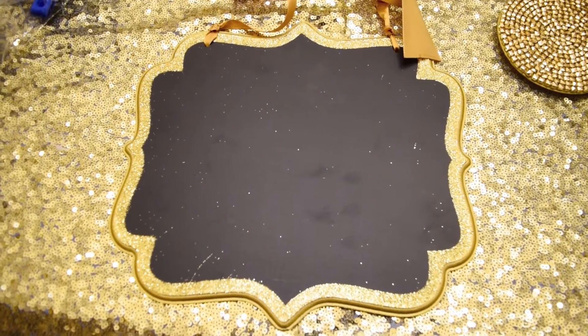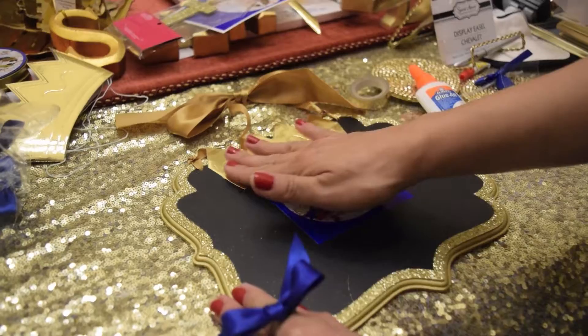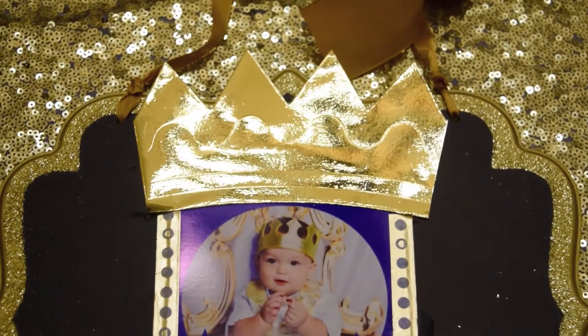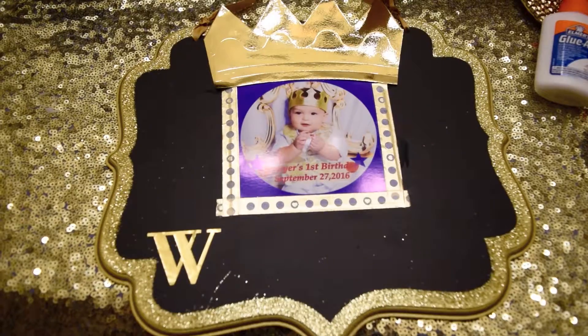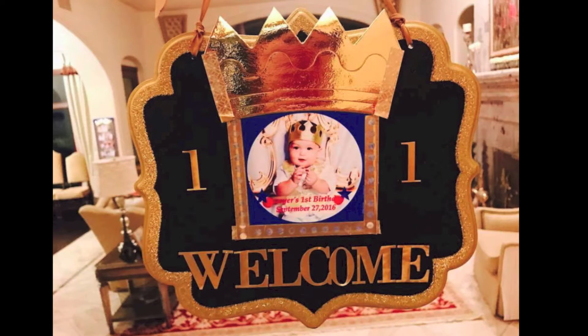I also purchased this from Party City — I found it in the wedding section. I purchased this letter sticker from Michael's. This is the finished look and I'll put this in front of our door. I just love how this DIY came out — I think it looks really nice.